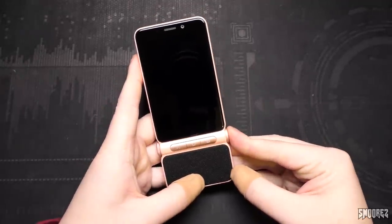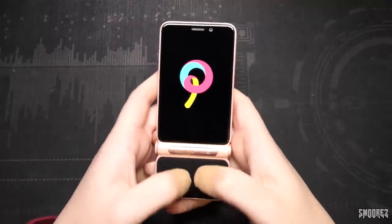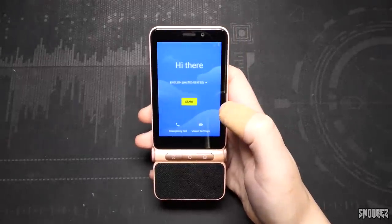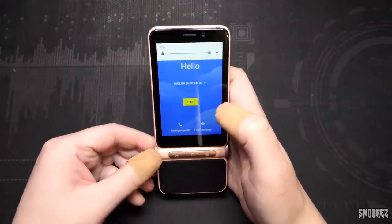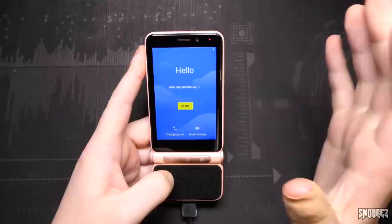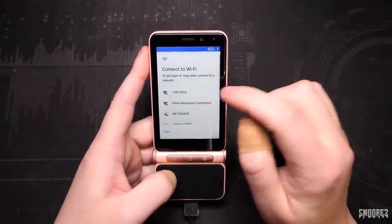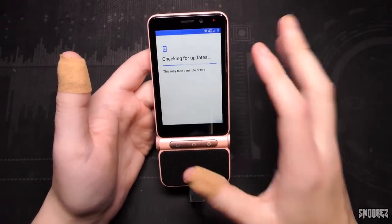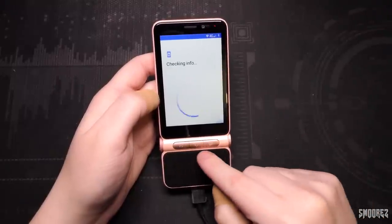Popping the SIM tray out gives options for two nano SIMs or a nano SIM and microSD card. I've put in a Telstra SIM and a 16GB microSD card. I also noticed there's a control knob — I'm not sure if it's supposed to spin but we'll see. The power button is on the side. Powering it on, there's a very cool boot logo and yes, we have battery. Setting it up, there's a notification LED too. The knob does change volume — it's a bit tight but it works.